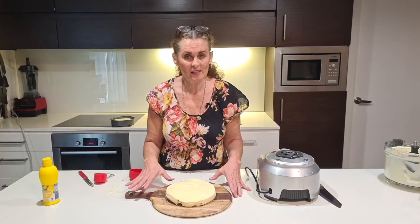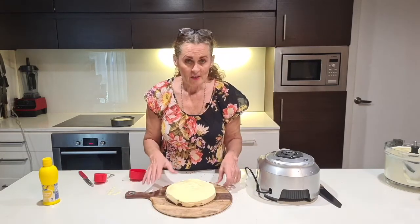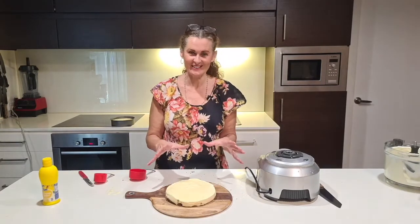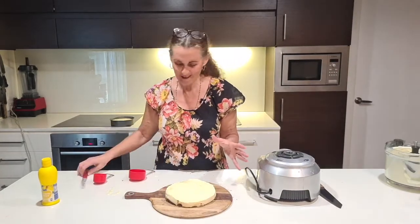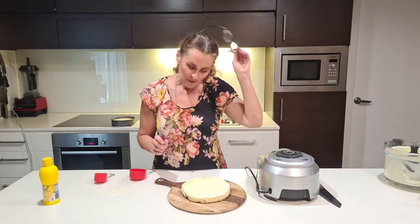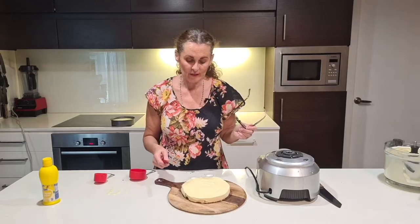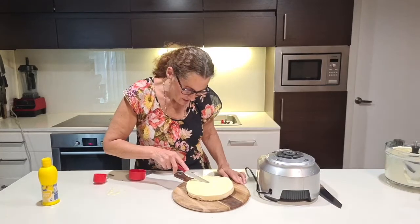No one's going to say no to cheesecake unless they're hardcore vegan — though many vegans end up having a piece anyway. There's no gelatin and no eggs in this, so it's fine for lacto-vegetarians.